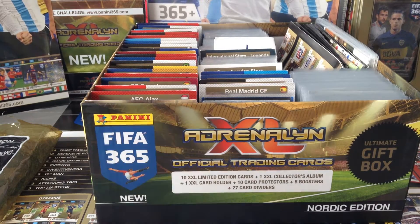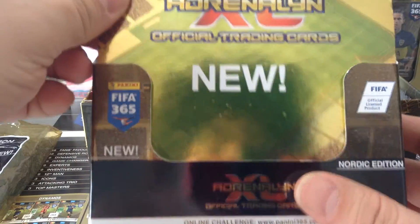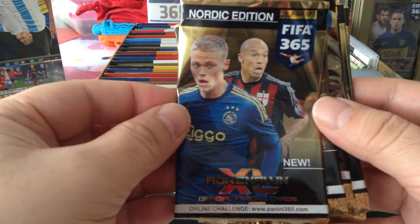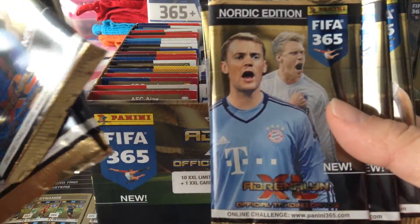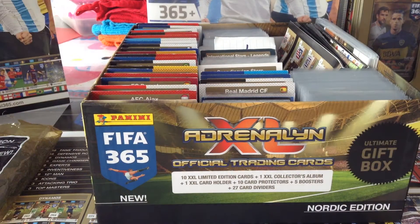The five boosters have already been opened — that was ages ago — so we're not going to look at those. But if you're interested in seeing how some of the boosters look like, I do have a box here with some opened boosters. That's one type, that's another with Messi, one with Neuer, Marco Reus, and Gareth Bale. So those are the Nordic edition ones.